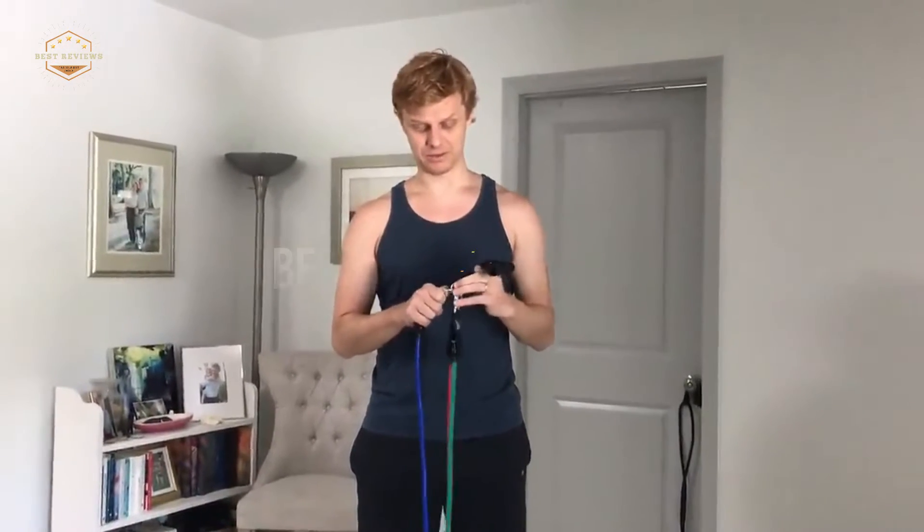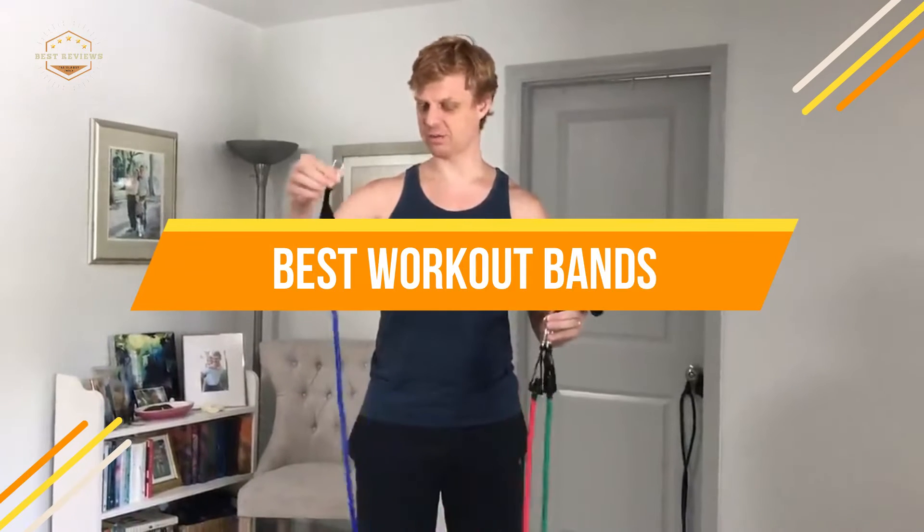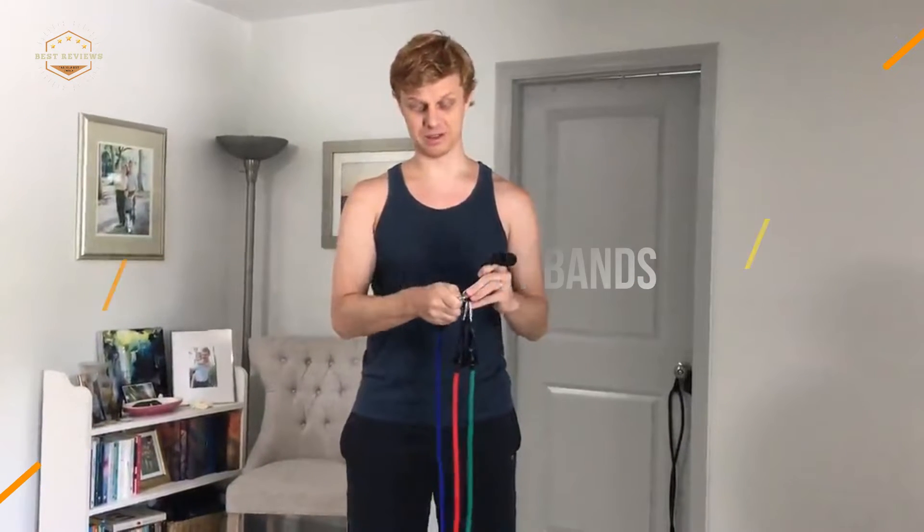In today's video, we will show you the top 5 best workout bands. Let's get started.